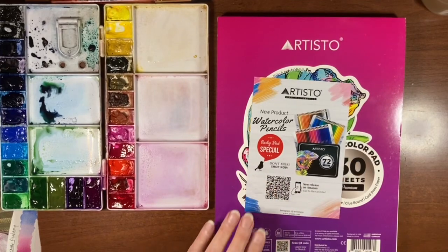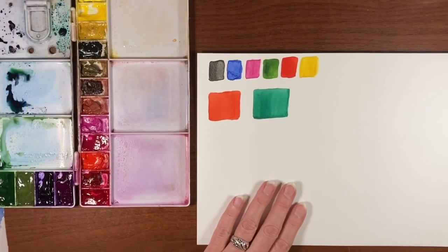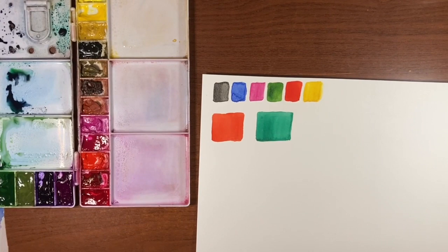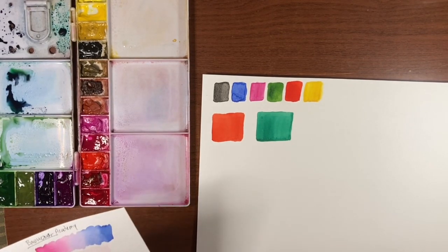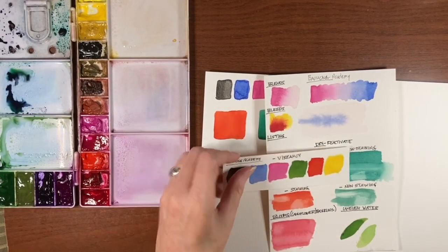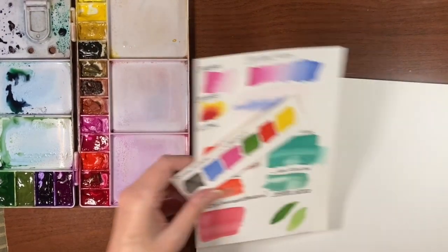I haven't used watercolor pencils in quite some time. So let's just jump in. I had previously painted a few swatches here because I wanted to do a vibrancy test — I wanted these to be dry before I did the video. I want to compare to a test I did on Bao Hong paper, which is my favorite cotton paper aside from Arsh cotton paper, so let's do a quick vibrancy test.